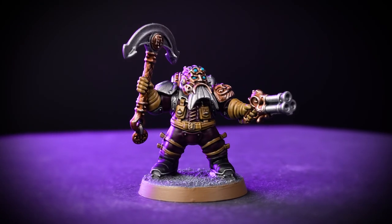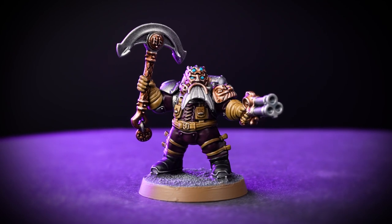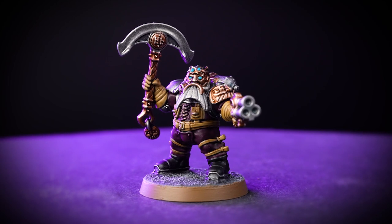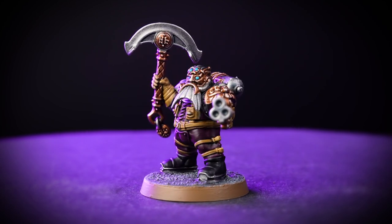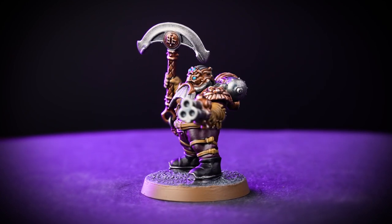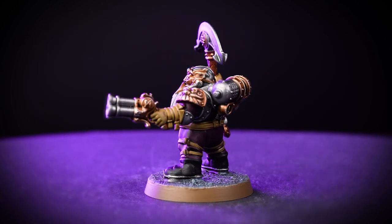The backbone of the Kharadron air fleets are the Arkanaught Companies. These grizzled privateers crew the Skyport's vessels. In this video, we'll be showing you how to paint the Company Captain from the Arkanaught Company box quickly and easily in less than 10 paints. By following this guide, you'll have the whole squad ready to repel boarders and take the fighting to their enemies before you know it.